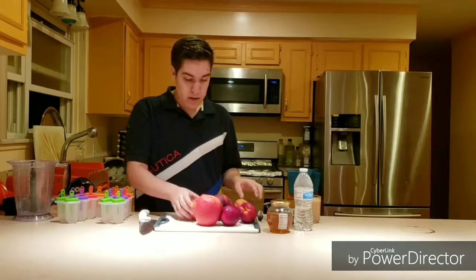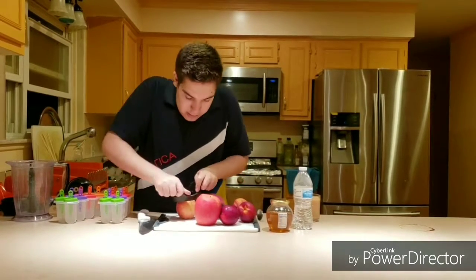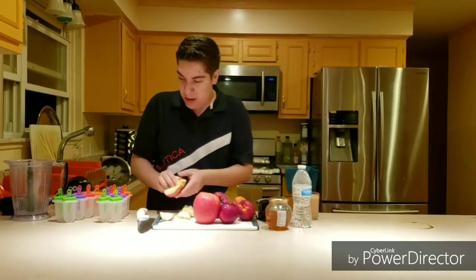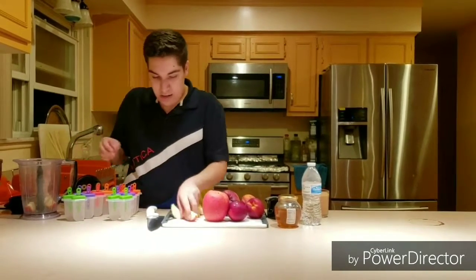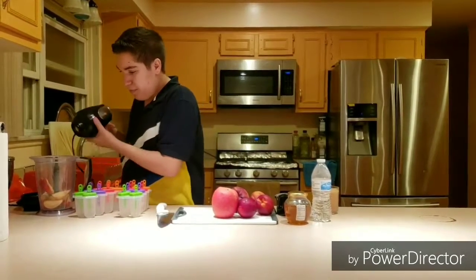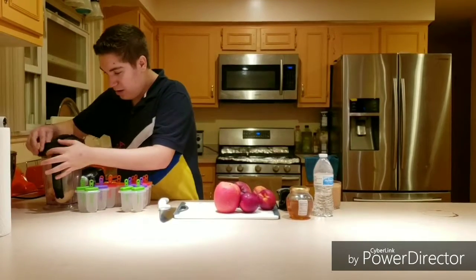So what you're going to do first is you're going to use the apple slicer and slice one of the apples, then take all the pieces out and put them in the blender. You're also going to need a blender.